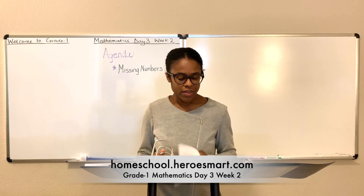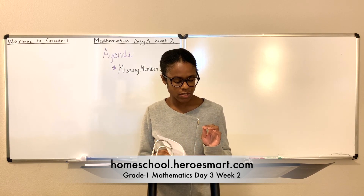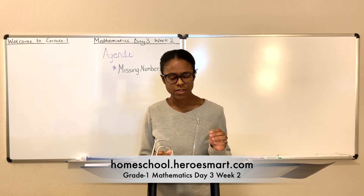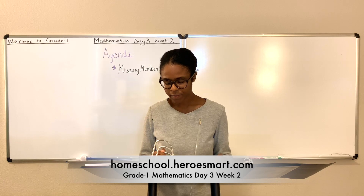Let's begin with a word of prayer. We thank you, Lord, for this time we have to learn and grow. We seek to do the best we can and add to what we know. We love you, God, with all our hearts and to others' love we show. Pleasing you is our goal, and unto our lesson we shall go. In Jesus' name we pray. Amen.